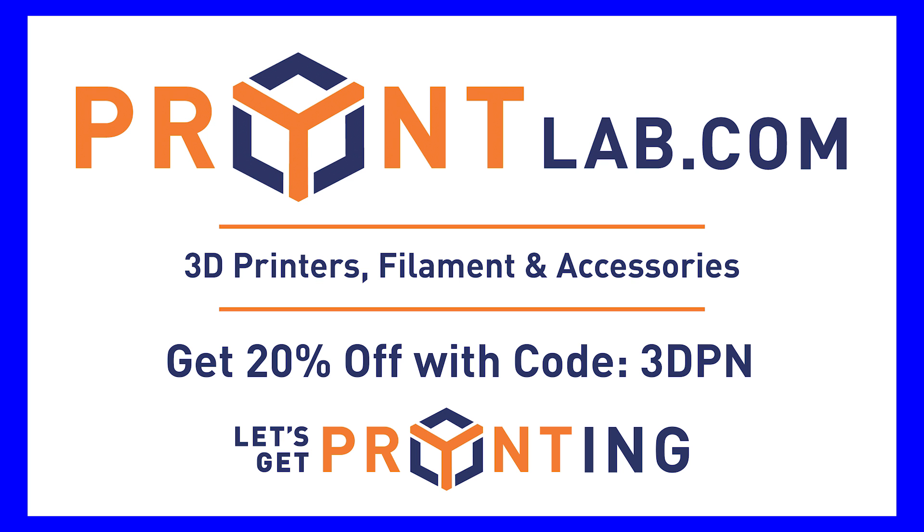This episode of 3D Printing Nerd is sponsored by Printlab.com. Get 20% off site-wide for the next seven days using code 3DPN.